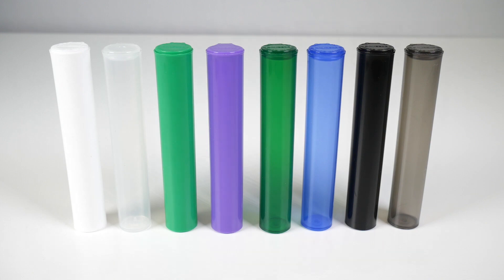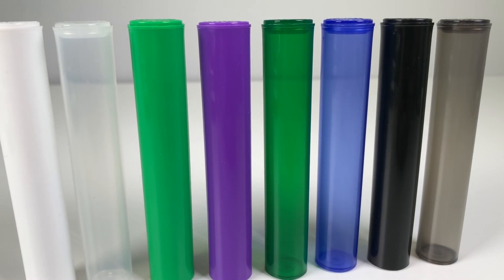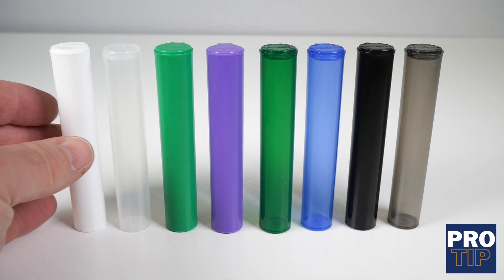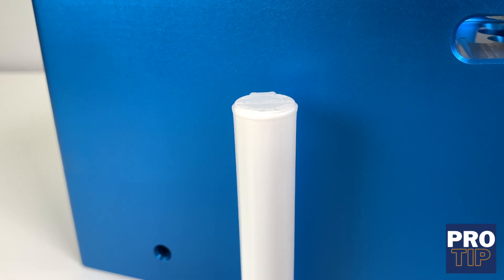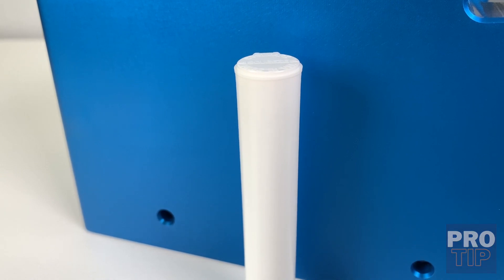One misconception is having a special or different color tube than your competitor, but our custom Cool Jars shrink sleeves are now your billboard. Our pro tip is recommending the use of our regular white tubes or bottles for your packaging. They'll allow your custom shrink sleeves to pop, bringing out the whites and lighter colors for more true tone.